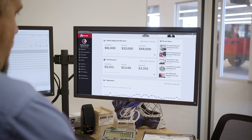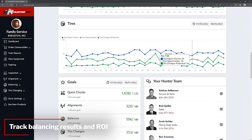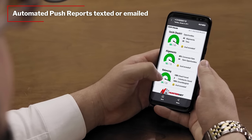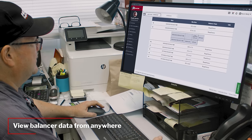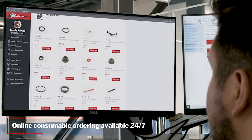Connect the RoadForce Elite to HunterNet 2 and see your ROI in real-time by automatically tracking balancing counts and results. Set up automated push reports that can be emailed or texted to multiple people showing usage and KPIs. View individual equipment details across one or multiple locations and order genuine Hunter replacement parts for wear items from anywhere on any device.